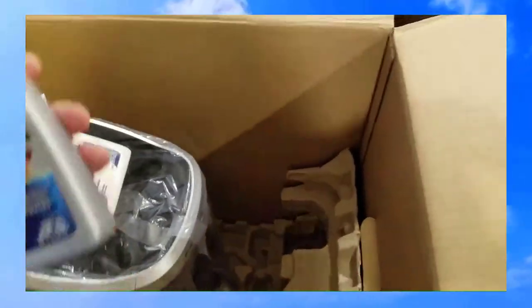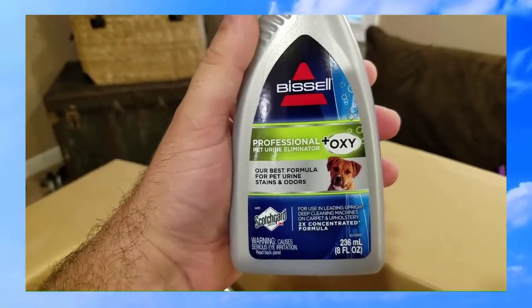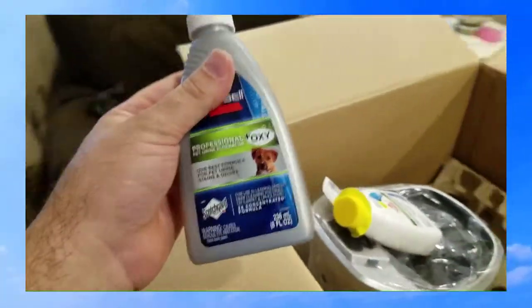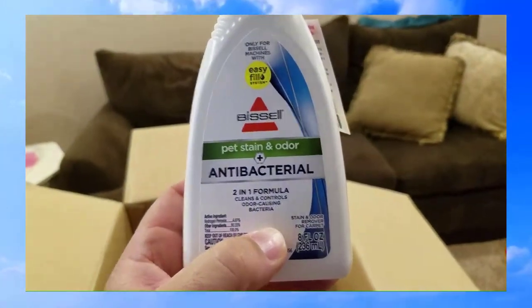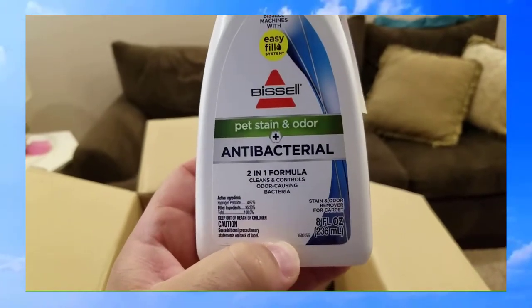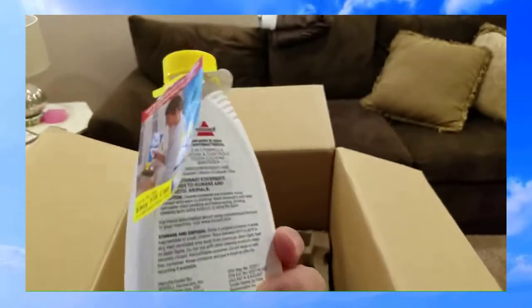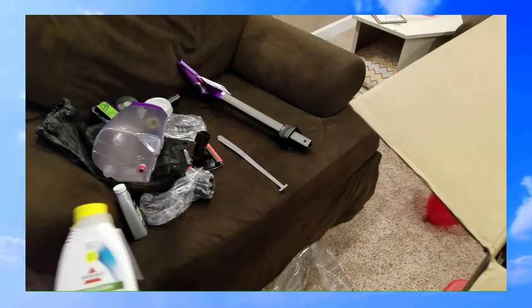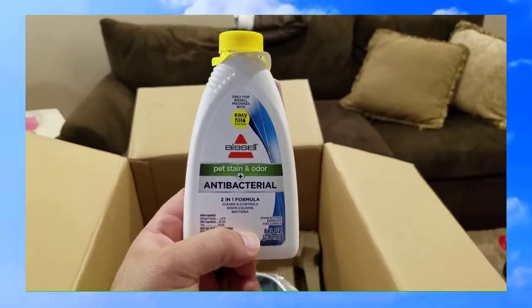In the box I also found two cleaners — the Professional Pet Urine Eliminator Oxy, which I've used in my old machine and it works excellently, and the brand new Pet Stain and Odor Plus Antibacterial two-in-one formula, which I'm really anxious to try. I'm not sure if you can mix the two together or if you just use one or the other, but I'll let you guys know in the actual review video.